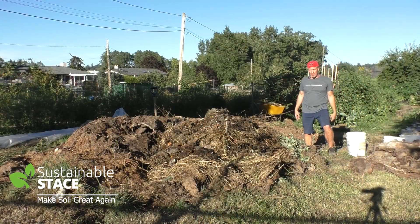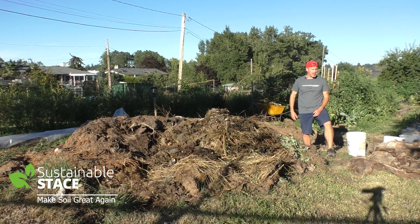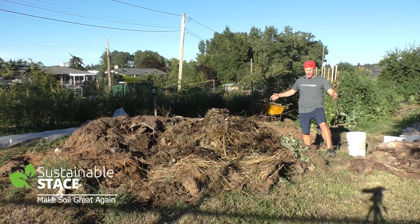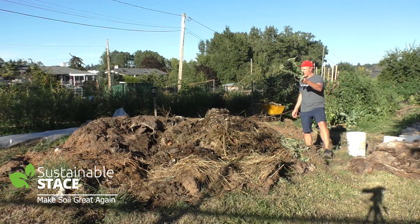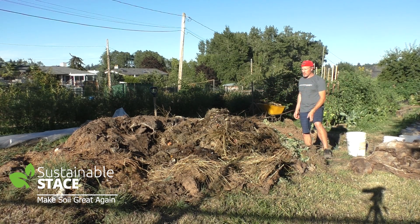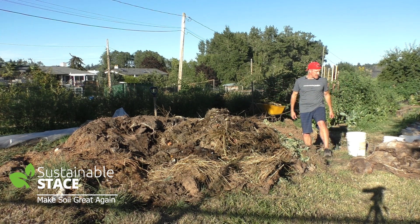The big mothership compost pile here that I've got going on the property — I feel like every year the compost pile scales up a little bit bigger. I've got the wheelbarrow of household compost coming up from near the kitchen. But this is a combination of everything you can imagine: chopped pieces from pruned flowers, weeds that have been pulled, grass that's been mowed, all the manure out of a chicken coop. When I cleaned the algae out of my swimming pond, it all ended up in here as well. So it's just a big mix of carbon and nitrogen together.